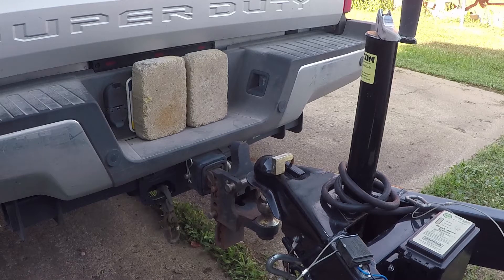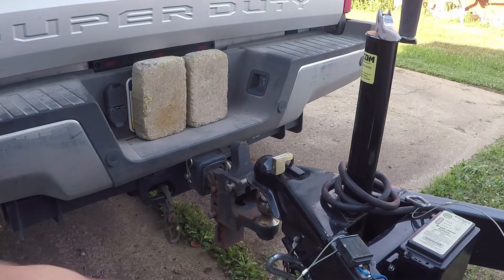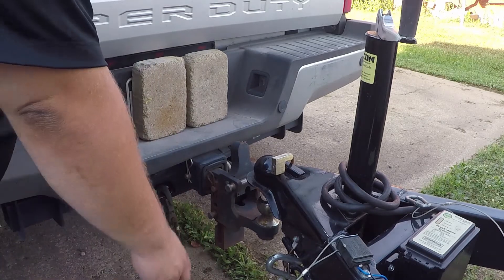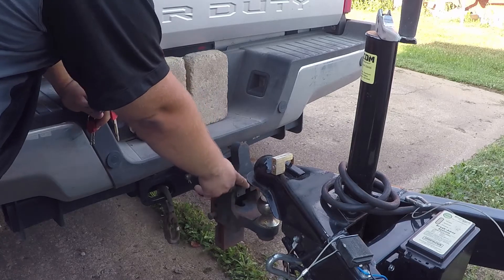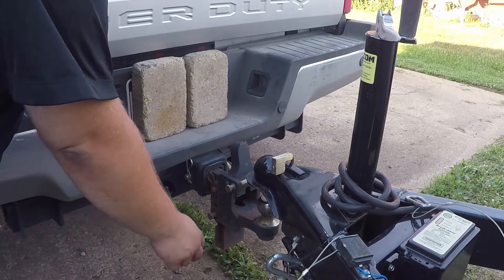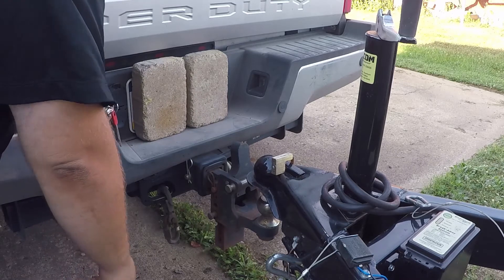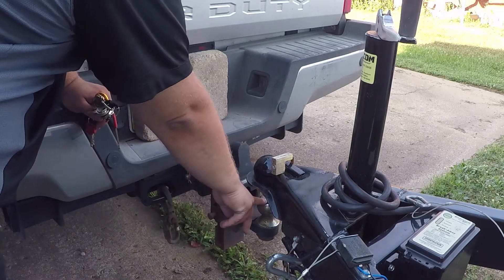First things first, you've got to make sure the trailer tongue is jacked up high enough so that your ball goes under. You also want to make sure your hitch is adjusted properly for your trailer, but that's another video. Also, you want to make sure that your trailer and the ball on the trailer hitch are the same size. There's a sticker on the trailer — 2-5/16 inch ball — sometimes it's stamped somewhere on the tongue. I know this ball is 2-5/16 inch.